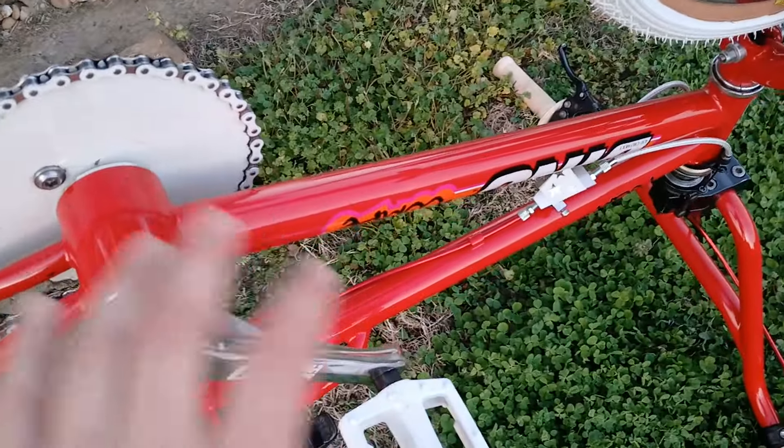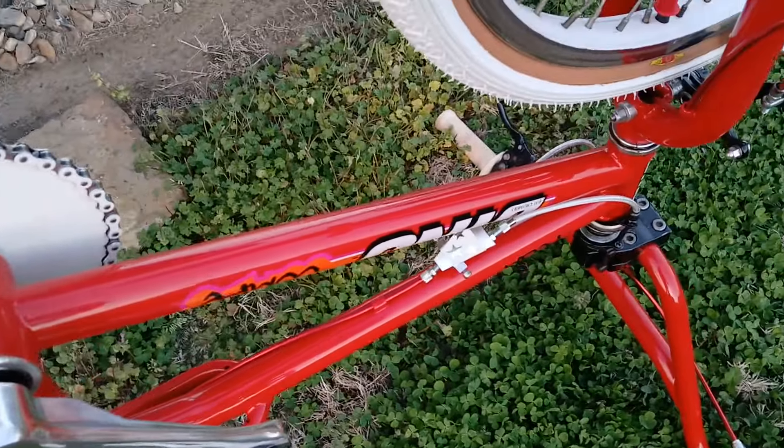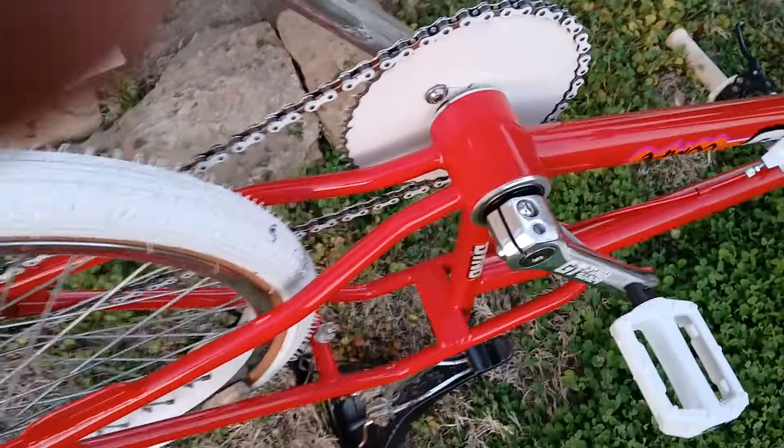This is priced cheaper than anyone on eBay that has one-piece cranks and worse parts on them — this is a way better buy.